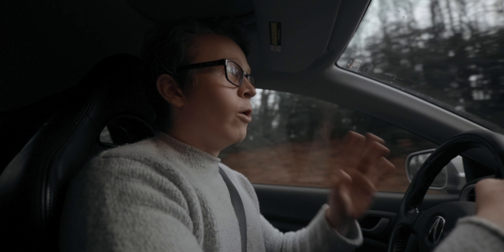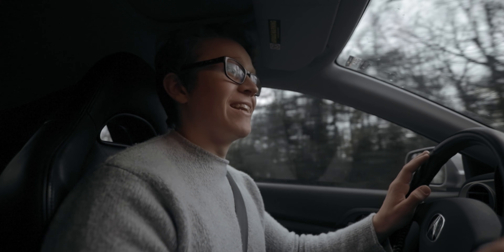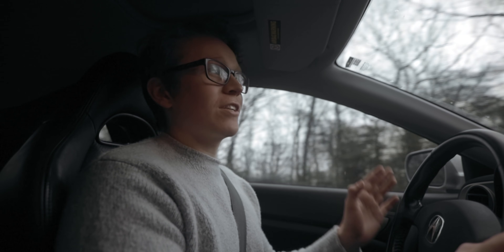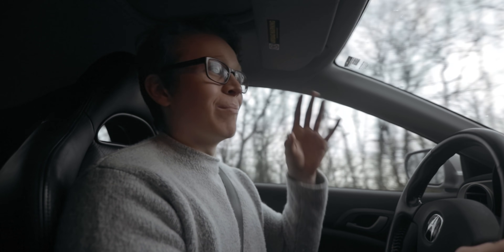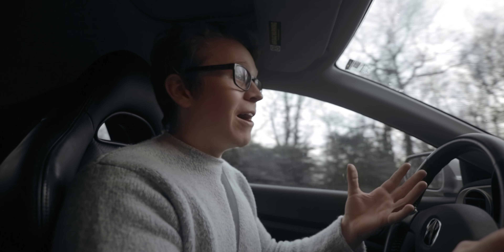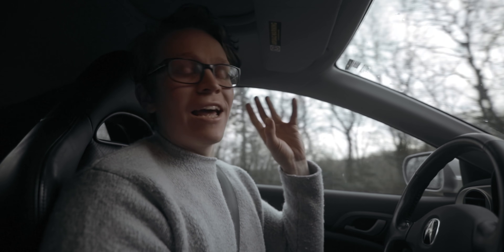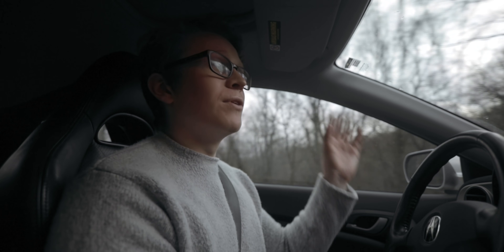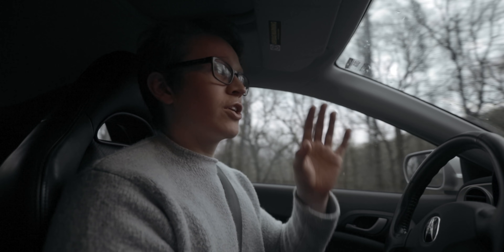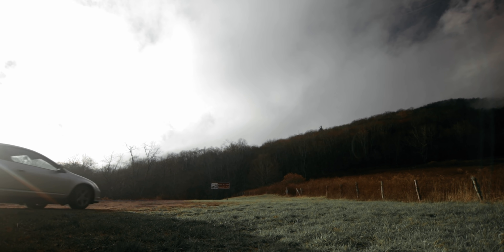So pretty soon we will be talking about the fun stuff, like how to set up your shot and what camera settings to use. But first, just like pretty much any of my videos — we've got to talk about planning, because it's super important. You can plan a lot of elements to make sure that you get the best night time-lapse possible.